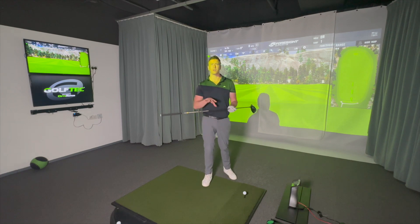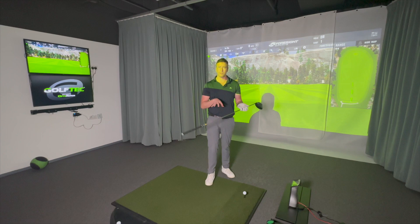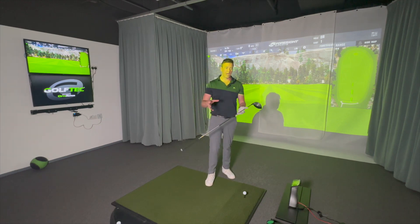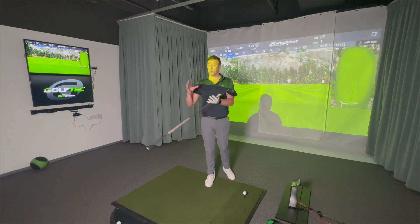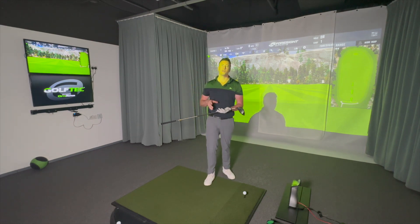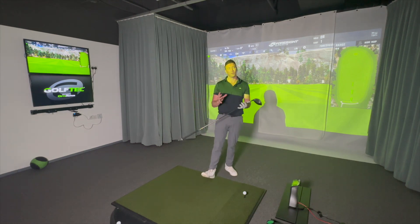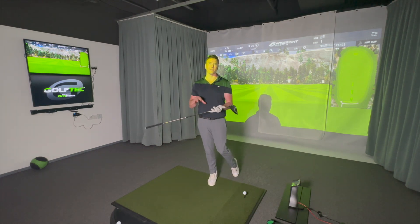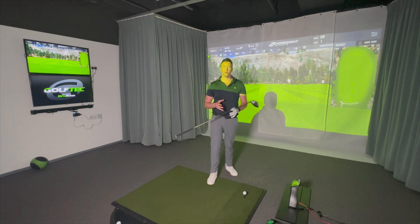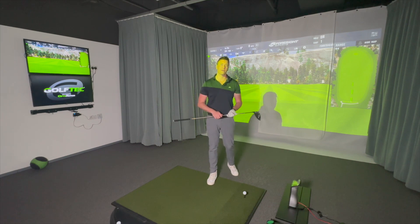The black shaft will be lower-launching and lower-spinning. This Ping Tour Chrome is more of a mid-launch, mid-spin — similar to the Tensei Blue. The standard Alta shaft is more like the Tensei Red, and the black version would be more like the Tensei White or Orange for cross-reference. I'd probably take a proper aftermarket Tensei shaft over the stock Ping shafts, but those carry around a $200 USD upcharge.